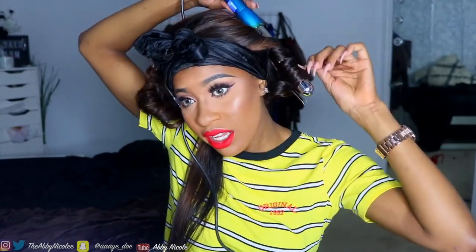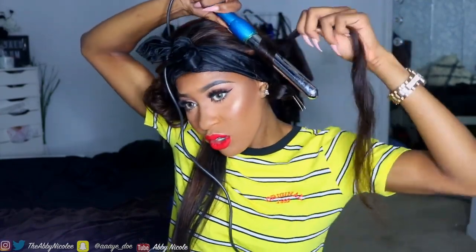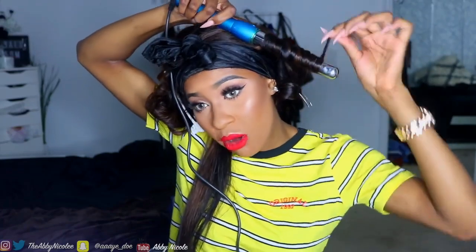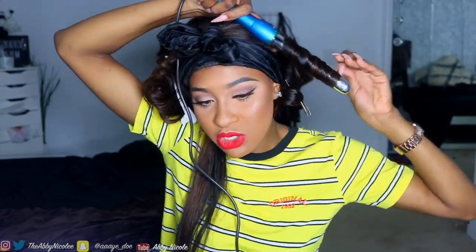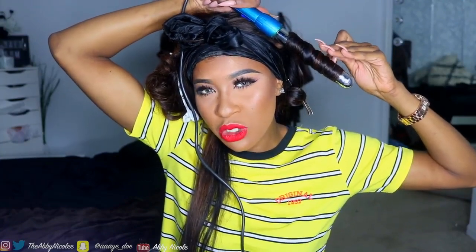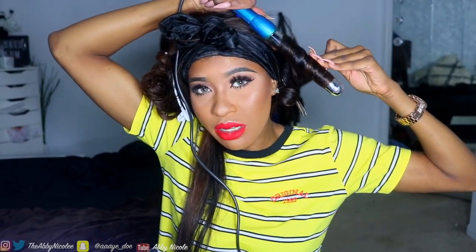I'm curling towards the same direction as before — I'm going in like this, making all my curls go the same way. Sometimes I switch direction for more volume, but because I'm going for that beachy look with straight ends, I want my waves to all go the same way. Let it fall, then spray right away.